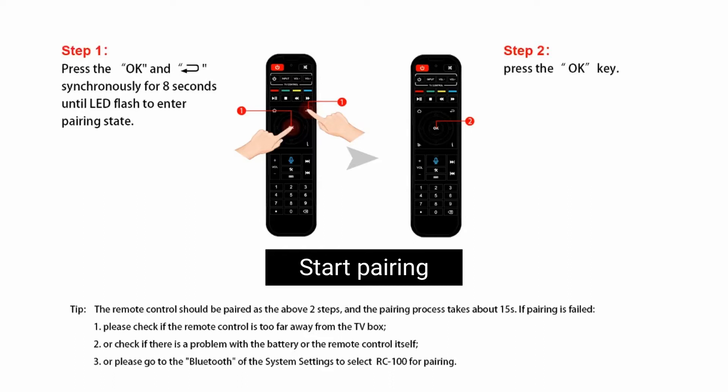Next, press the OK button. The red light will flash quicker, then stop. The pairing page will also show connected. That means the pairing process has succeeded.